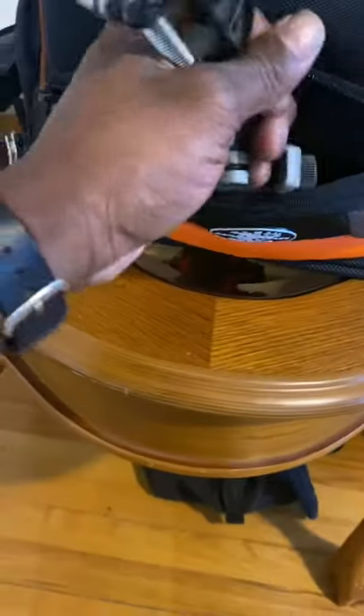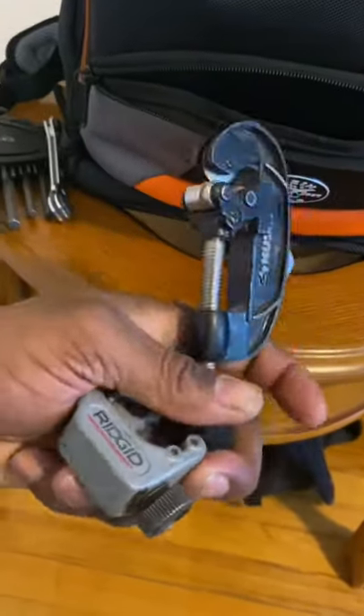I keep my pipe cutters right here — I have my Ridgid and my Malco pipe cutters.